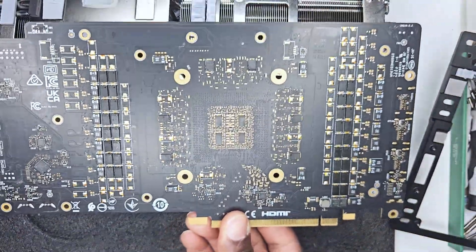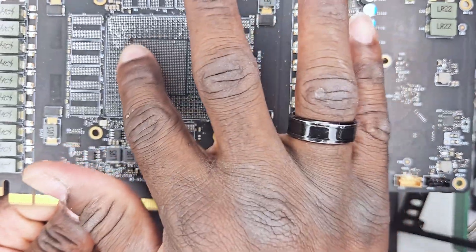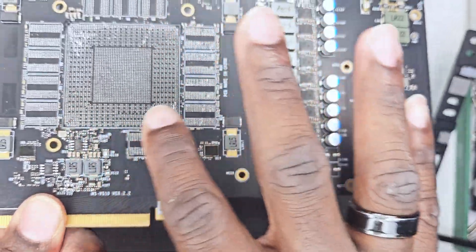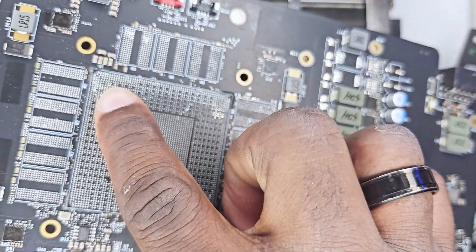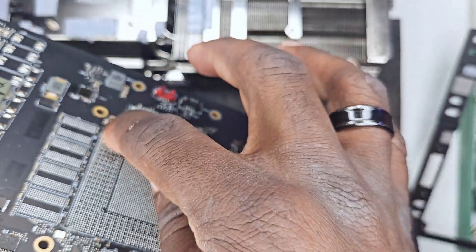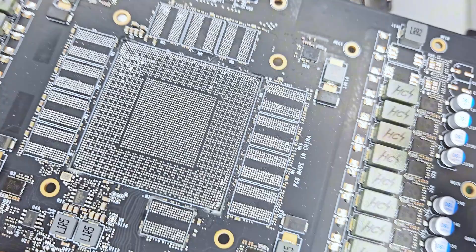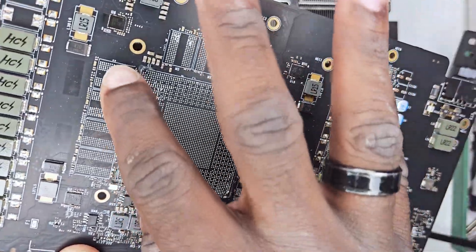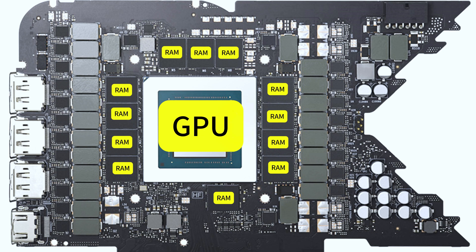This is the actual PCB of the graphics card, and it is on this PCB that we have all the components. We can see from the board that there are a lot of dents already from the removed items, and even if you were to find the GPU die and all the memory RAM to put back in, you might not be able to use this PCB anymore. That's the reason why they're selling it so cheaply — this PCB is basically dead. And if you didn't see it clearly, these are the pieces that were taken away from the board.